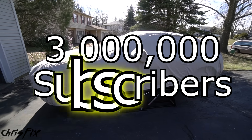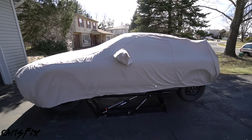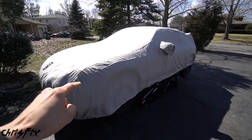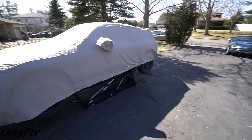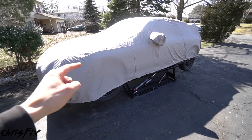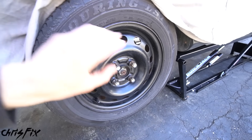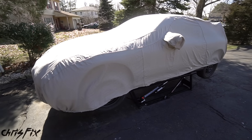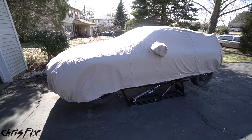I'm doing this video because I just hit 3 million subscribers, and this is the 300th video, so it's a good fit. But instead of following other YouTubers and buying a Porsche, Lamborghini, Ferrari, or something fancy like that, you guys know what this channel is all about — affordability, working in your driveway at home, using common hand tools and soapy water to work on your car.